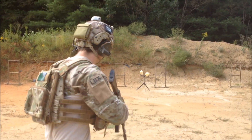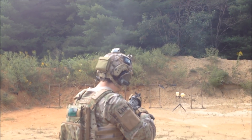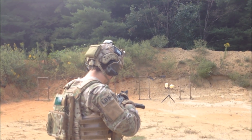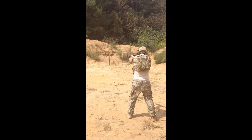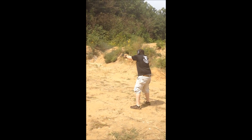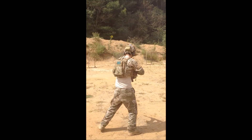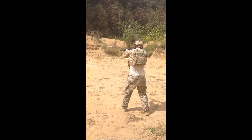It's in. Ready? Ready? Fire. Contact. Damn.